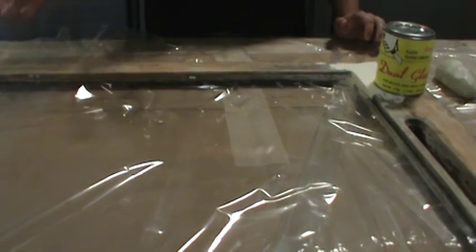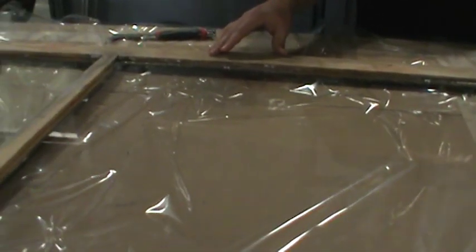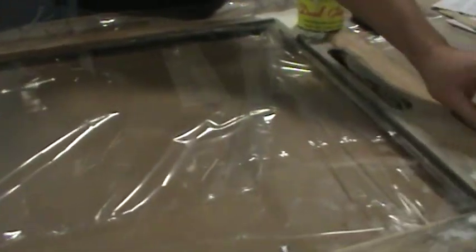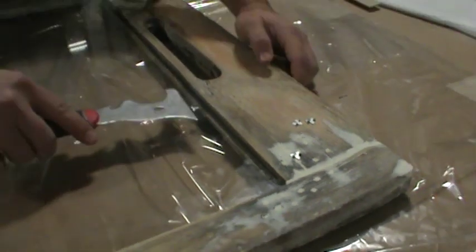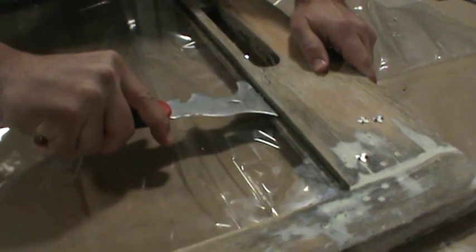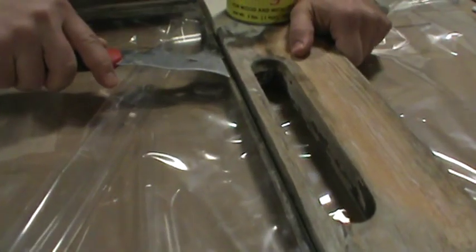We've already set the glass back into the pane. We're going to install glazing points to hold the window in place while the putty dries. Glazing points are just small metal pieces that you press into the sash to hold the glass — you'll want these about every eight to ten inches.